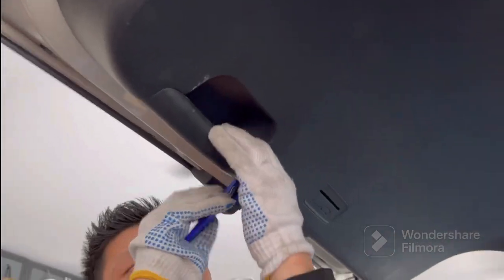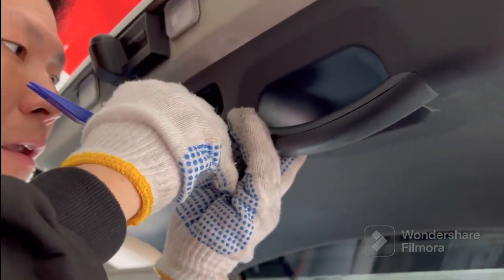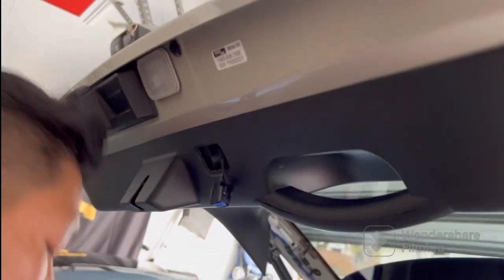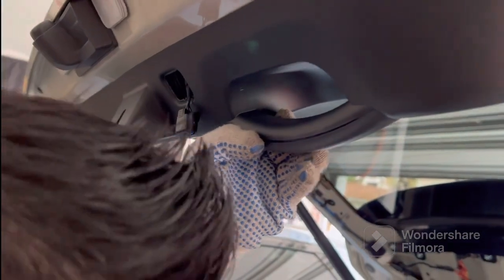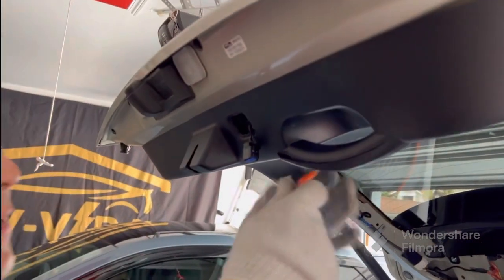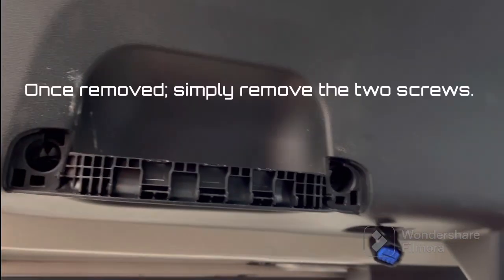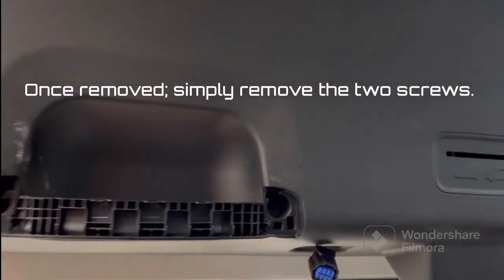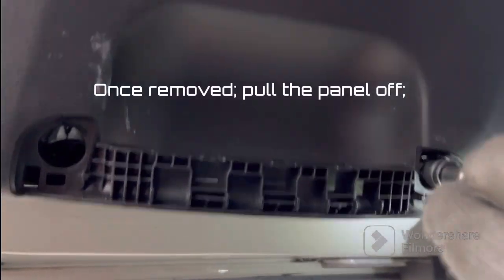Slide a plastic trim removal tool on the exterior to get in between the two seams. Do your best to separate one side, then use either a card or another plastic trim tool to get to the interior and unclip the remaining clips. Once inside, there are two screws — one on each side — holding up the trunk. Remove these two Phillips screws and set them aside.